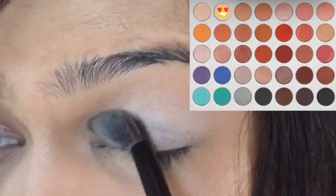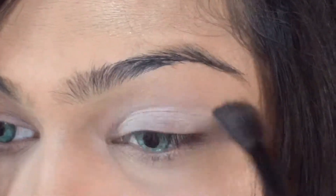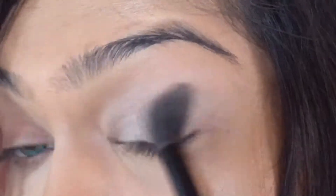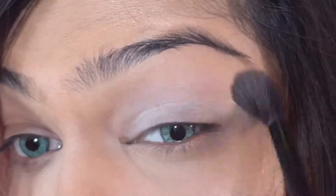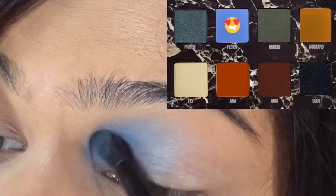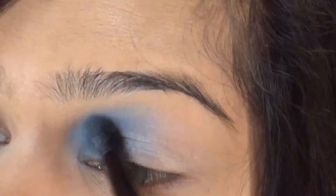Let's take a close-up of my eyes. I have primed my eyelids and I'm going to evenly blend out this shimmer on my eyelid. Once I've done that, I'm going to start adding color to my eyelid. I'm going to apply this particular shade on the inner corners of my eye.